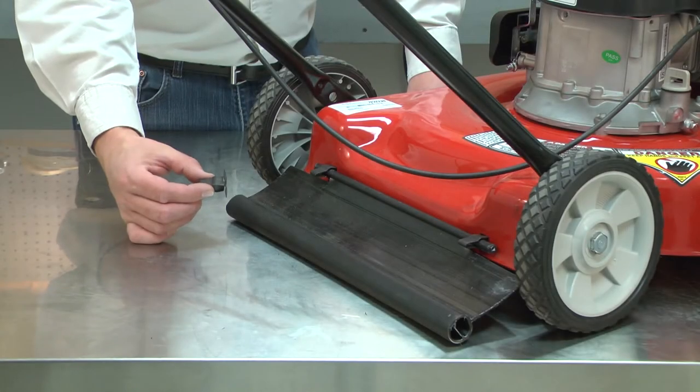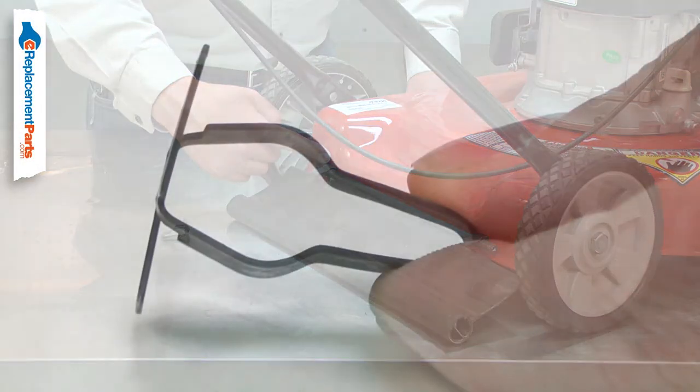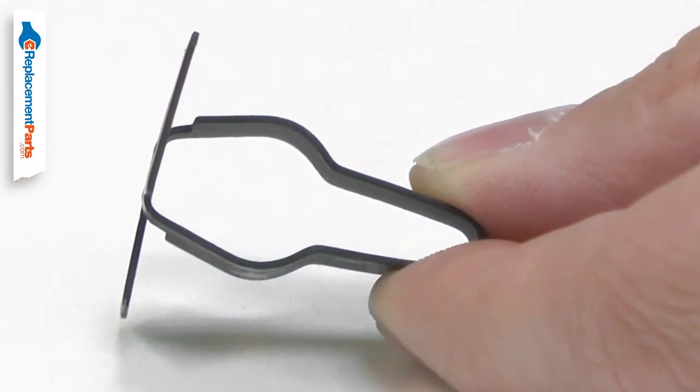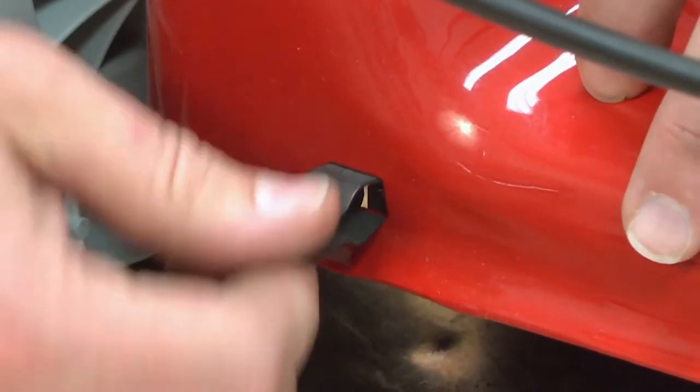The hinge clip is a metal clip that is inserted through the mower's deck and holds the rear flap in place. Over time, the clip can fatigue and break off. Replacing the hinge clip is a repair that you can do yourself, and I'm going to show you how.